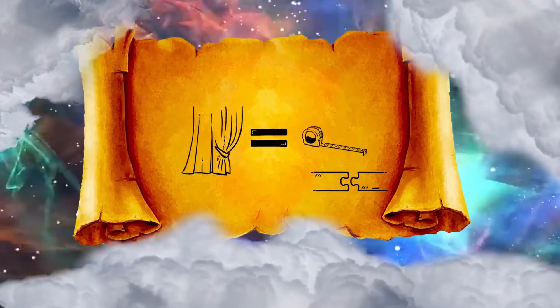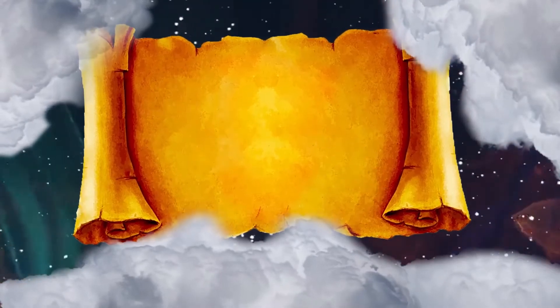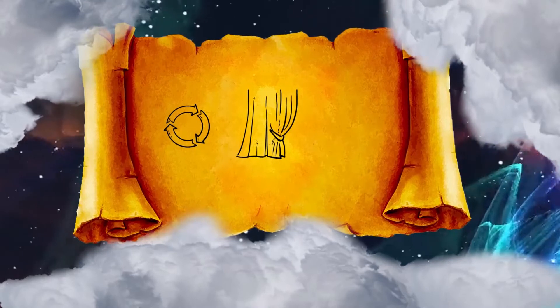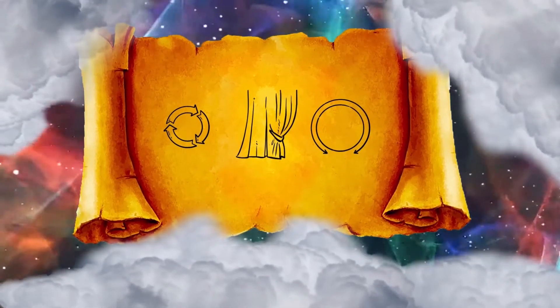Five curtains shall be coupled to one another, and the other 5 curtains shall be coupled to one another. And you shall make loops of blue yarn on the edge of the curtain on the selvedge of one set, and likewise you shall do on the outer edge of the other curtain of the second set.